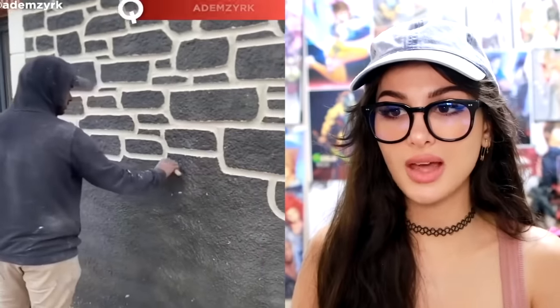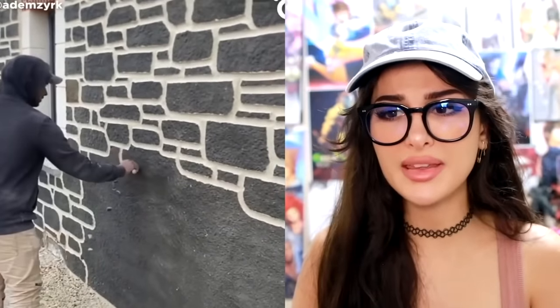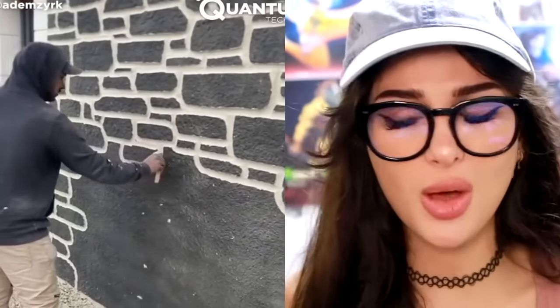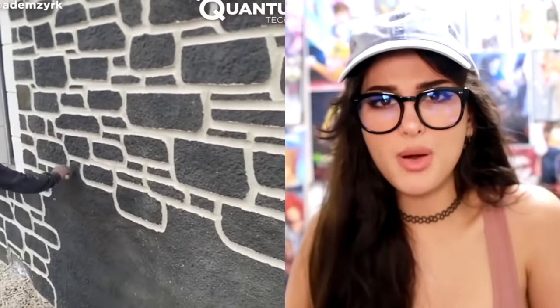Wait, you're telling me that the wall wasn't made of bricks? This dude is just out here drawing them — carving them into the plain wall. You're gonna make it look like brick? One, that is not bricks. Lies.